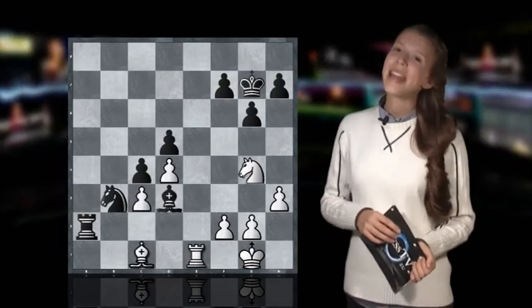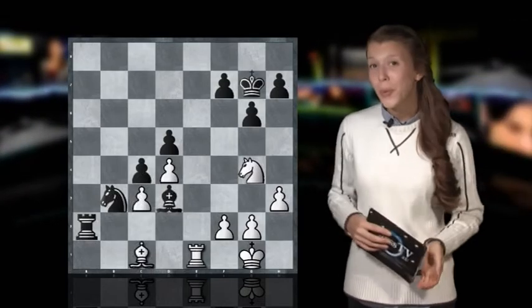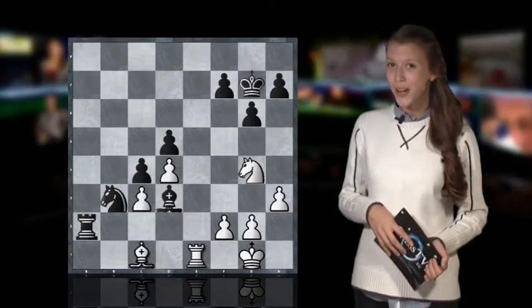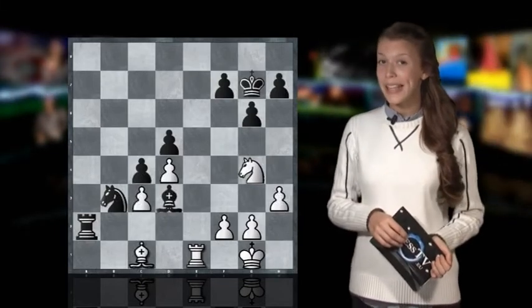It has many times happened that players who are down in pieces or even with a queen have checkmated the opponents who, of course, suffer a shock. So this is a lot about the strategic placement of one's pieces.